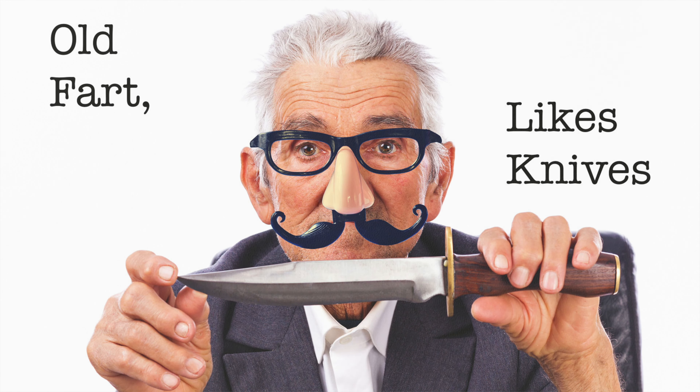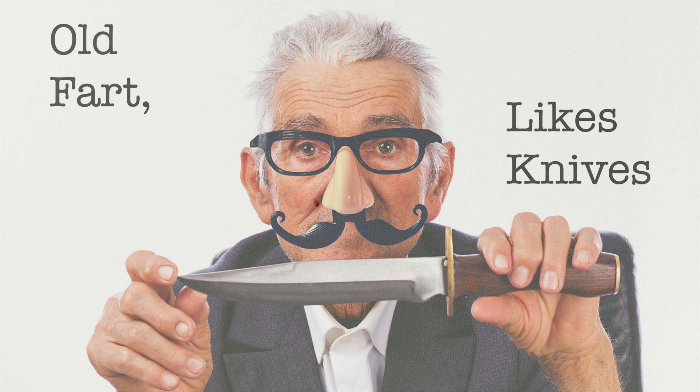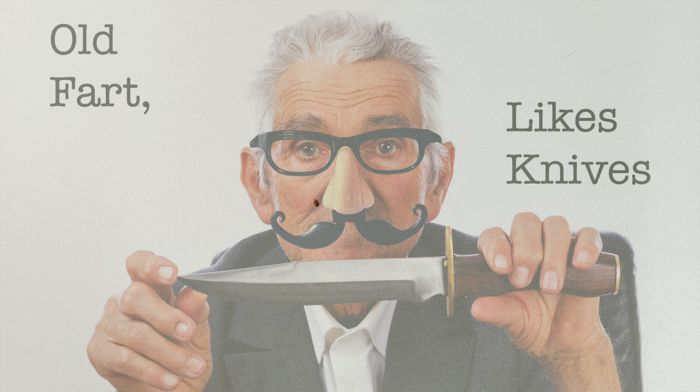Hello. I'm an old fart, and I have a guilty pleasure. I like knives. I'm not an expert or an unofficial representative of anything or anyone. I just like knives.